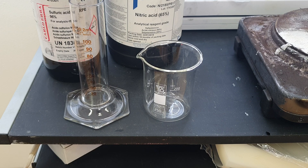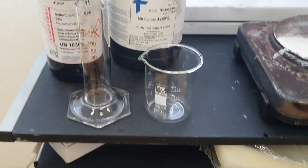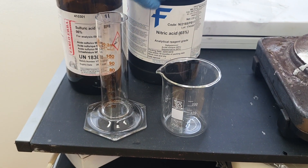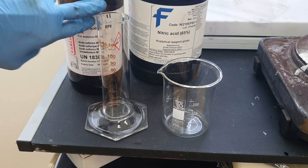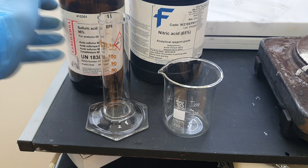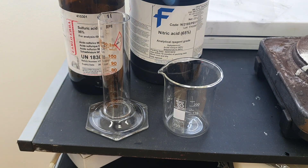Hello everybody. In this video I will try to make some chemical functionalizing of carbon fiber. To make this you need some sulfuric acid and some nitric acid in a ratio of 3 to 1. So you add 30 ml of sulfuric acid and 10 ml of nitric acid.